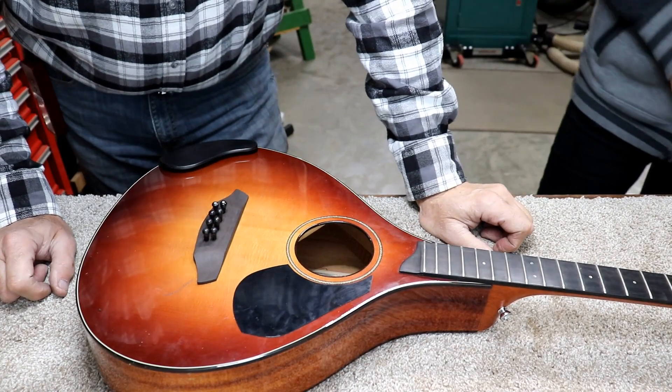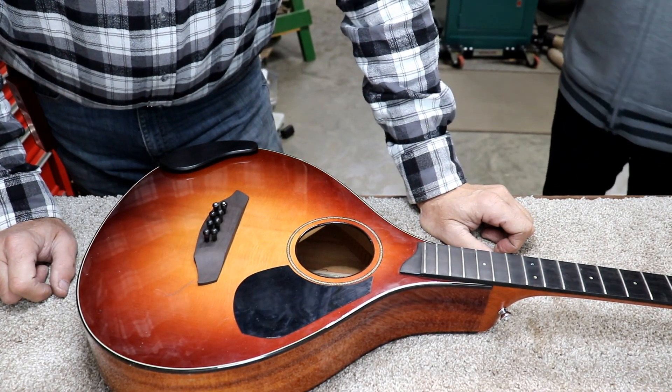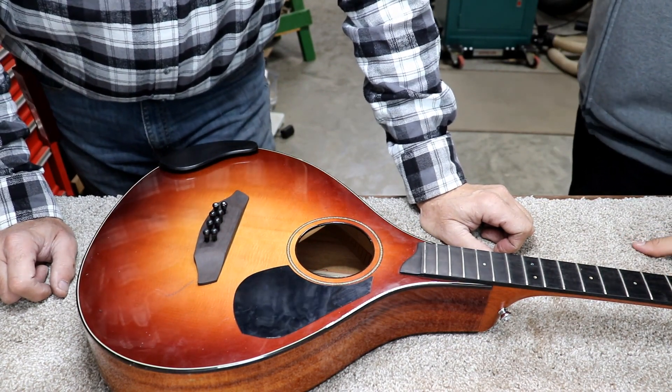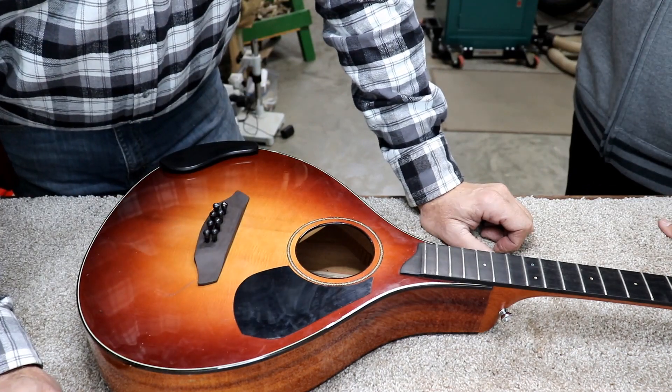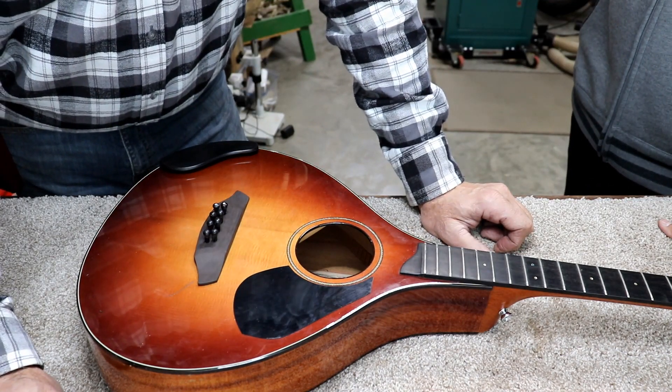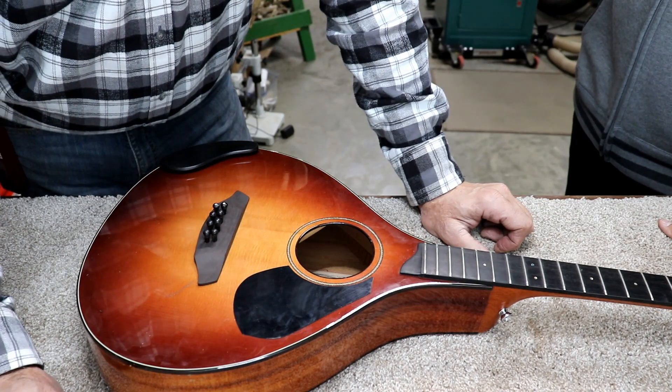Well, that worked out pretty doggone well. So far Kim's used a bandsaw, the sander, and the drill press, and he still has all of his digits. Amazing. Now this is the trickiest part of it so far. It's not the trickiest part of the whole operation, but it's definitely the trickiest part so far.